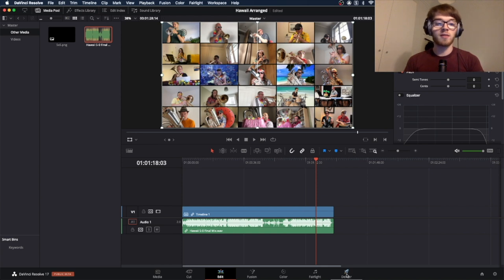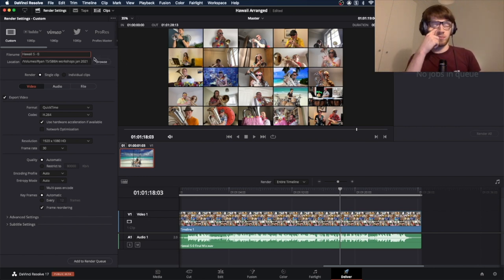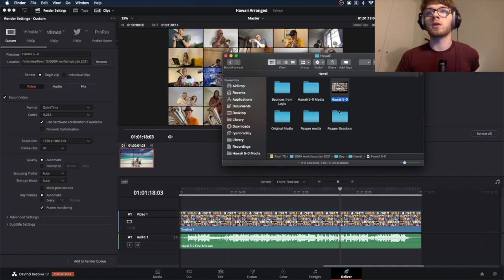To deliver the final project, go to the Deliver window. Name it 'Hawaii Five-O', browse to where you want to save it, and render as a QuickTime movie in H.264 — or MP4 on Windows. H.264 is the best codec to keep file size small while maintaining great quality. Click Add to Render Queue, then Render All. That will spit out your finished video.